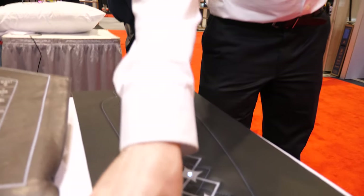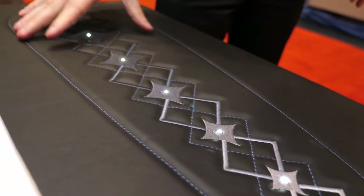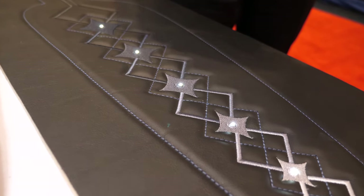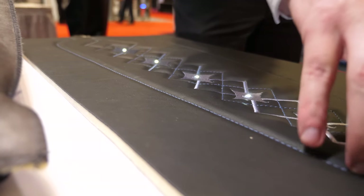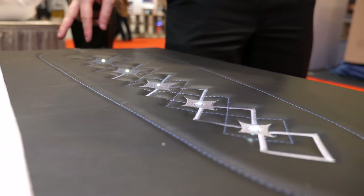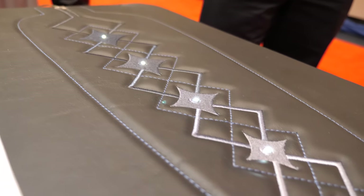Over here we have foam and leather — a thicker material. This is more used for the automotive industry. We're able to do automotive-grade stitching around the outside for decorative purposes, and we also use our chip technology to integrate LEDs into this piece.